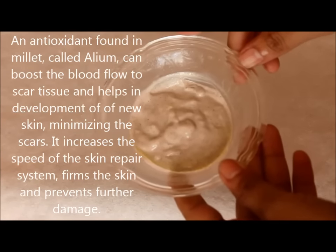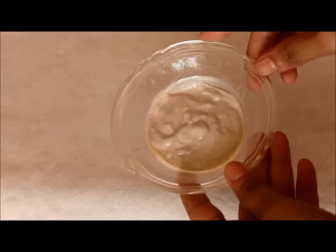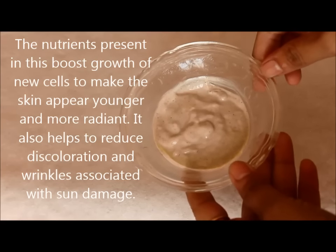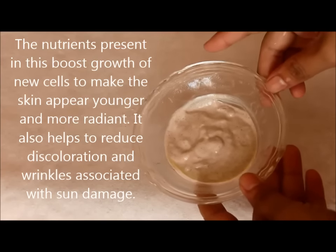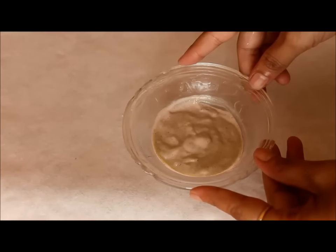It increases the speed of the skin repair system, firms the skin, and prevents future damage. The nutrients present in this boost growth of new cells to make the skin appear younger and more radiant. It also helps to reduce discoloration and wrinkles associated with sun damage.